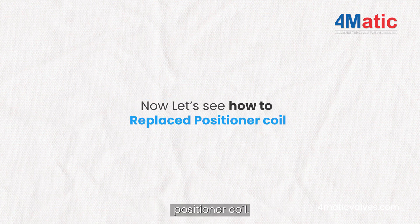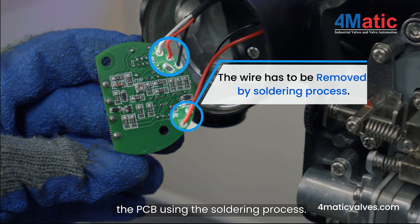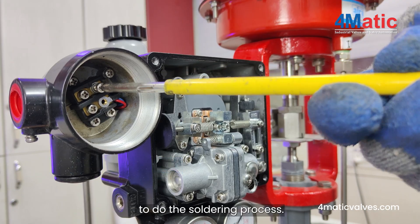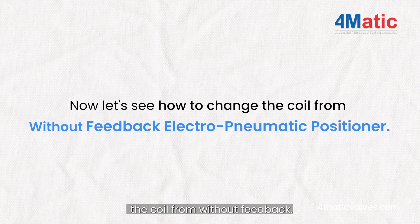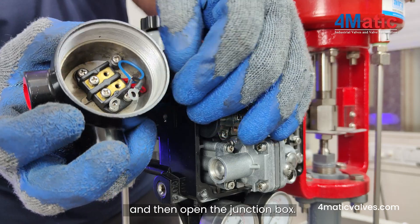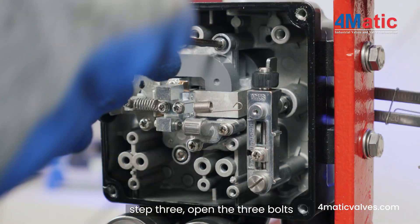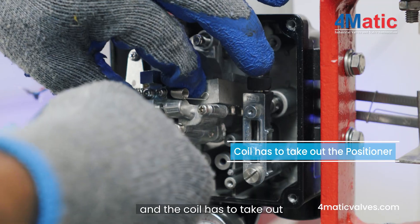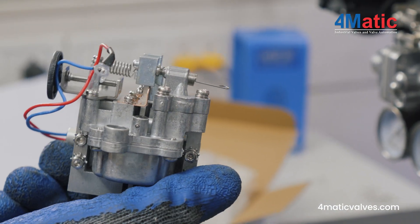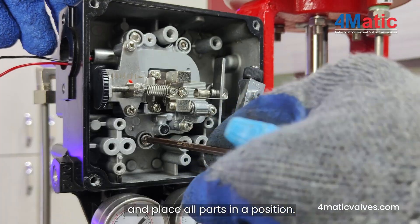Now let's see how to replace the positioner coil. If you have a feedback positioner, you must detach wires from the PCB using the soldering process. For a positioner without feedback, there is no need to do the soldering process. Step 1: Remove the positive/negative wire and open the junction box. Step 2: Eject the pilot valve and open the span screw. Step 3: Open the 3 bolts and take out the coil from the positioner. We provide a new coil — contact us to get one. It comes fully assembled; replace it in place, then repeat the steps to reassemble all parts.